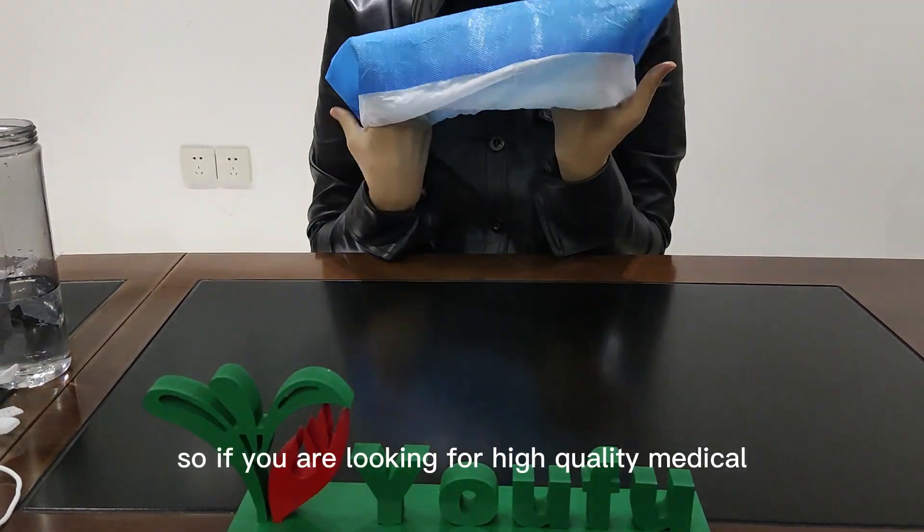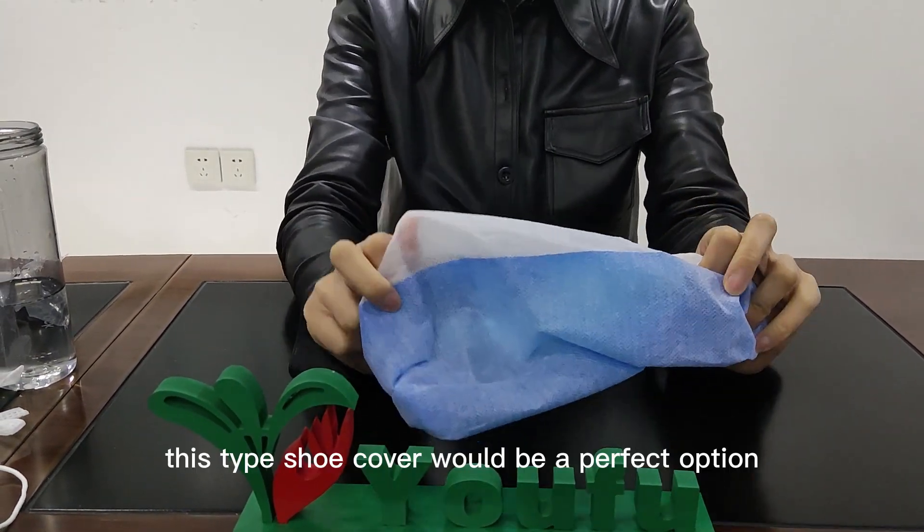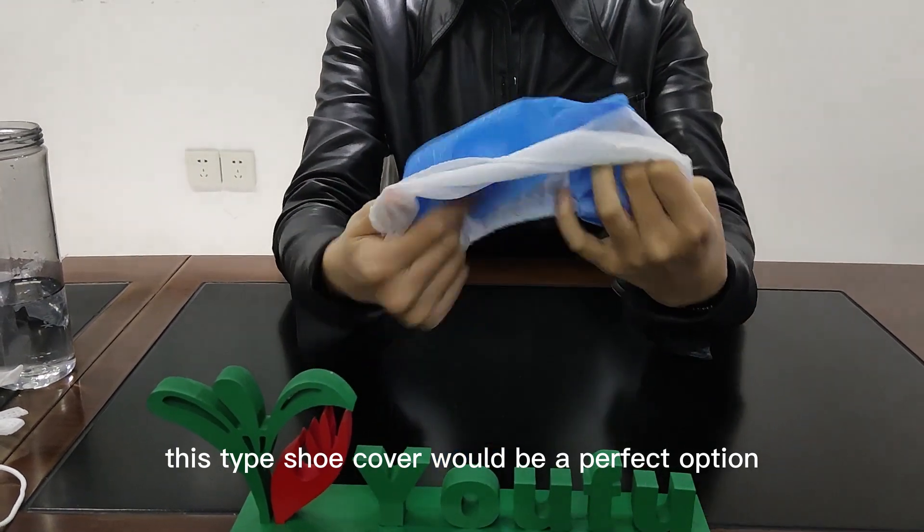So if you are looking for a high-quality, protective shoe cover, this shoe cover would be a perfect option.